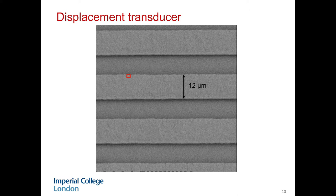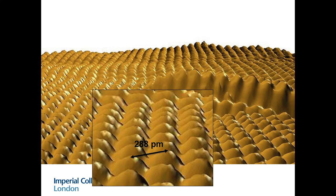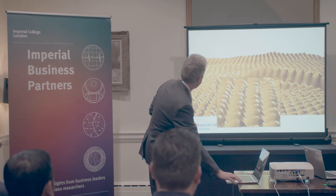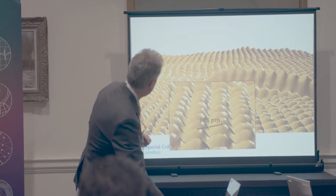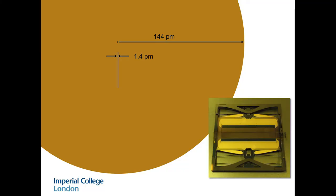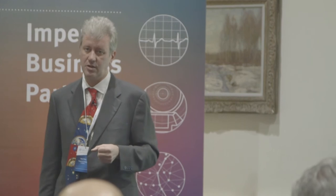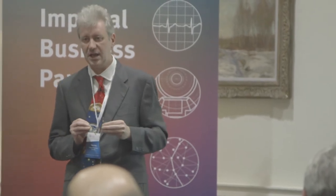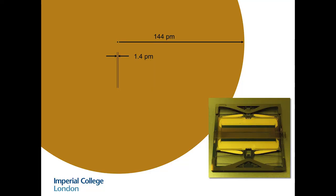Now we zoom in on that little red square - this is 100 nanometers. This is the surface of our gold electrodes. If we go in even further, here are the gold atoms all arrayed on the surface. For the particular crystal orientation, the spacing is 288 picometers. How accurate is our sensor? Let's take one of those gold atoms: that's 144 picometers in radius. The smallest distance we can measure is 1.4 picometers. So we're measuring the displacement of that proof mass with our capacitance sensor not at the atomic level, but at the subatomic level - in fact, 80 times the size of the gold nucleus, that little black dot in the middle.